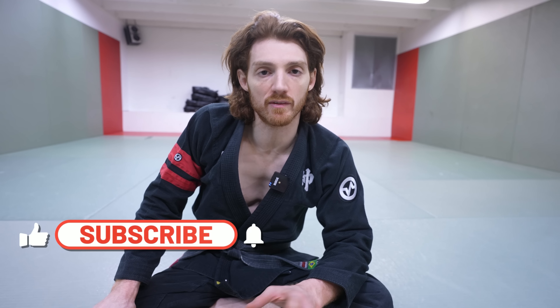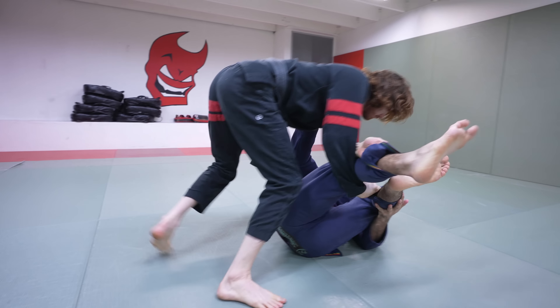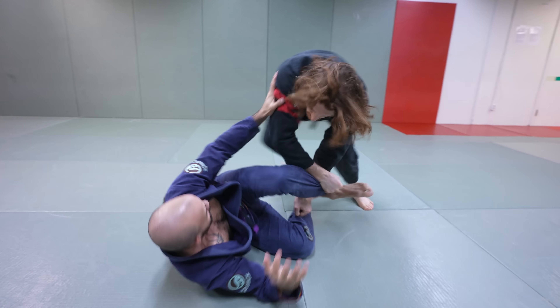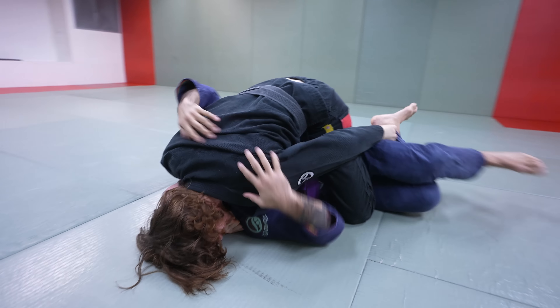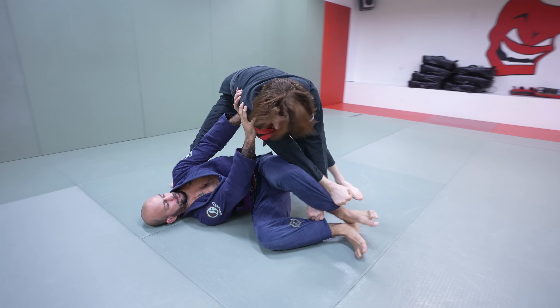I'm going to include some sparring clips for reference. If you like this style of video, be sure to check out the John Thomas Lab on my website — I'll put the link in the description. I share a lot of cutting-edge new ideas I'm developing in the gym all the time there. If you found this technique interesting, be sure to leave a comment and let me know your thoughts. Take care.